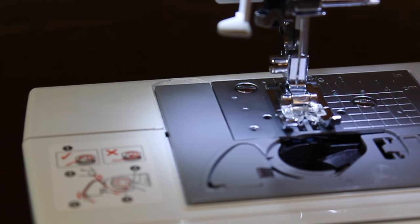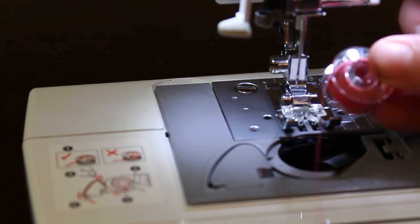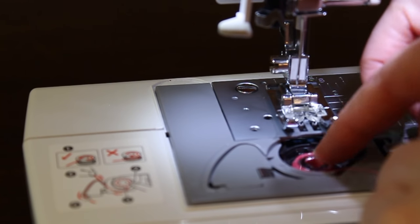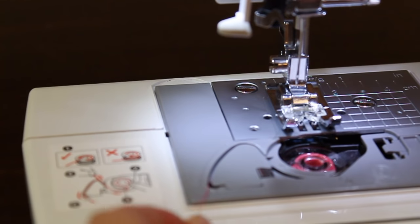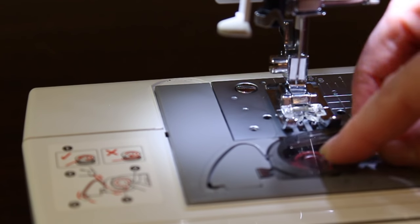Now we're ready to place the bobbin into the bobbin housing. For most machines, you want to make a letter P with your bobbin as the thread comes off. Place it down into the bobbin housing — on my machine there's a diagram showing you go up and around. There's a little thread cutter there, and then place the cap back onto the machine.